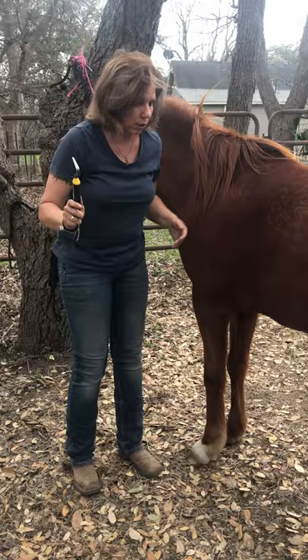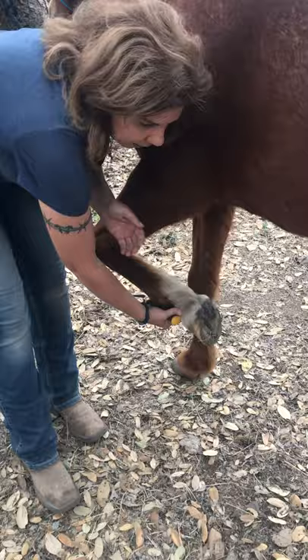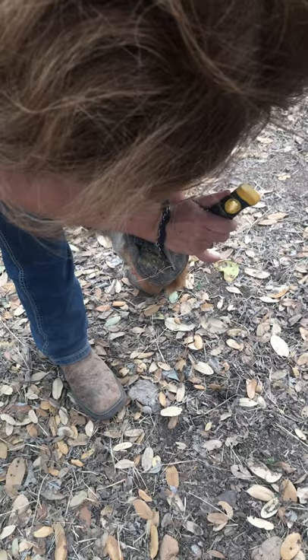The hand closest is going to go on the inside of her leg. I'm going to feel for her chestnut and I'm going to pinch as soft as possible, as firm as necessary. When she lifts her hoof, I'm going to catch it with the other hand, and then I'm going to switch out. Notice how I hold the hoof pick. This triangle is called the frog, and we want to clean out these grooves in here. I'm going to go in, up, and out. In, up, and out. And I'm going to repeat the process on all four feet.